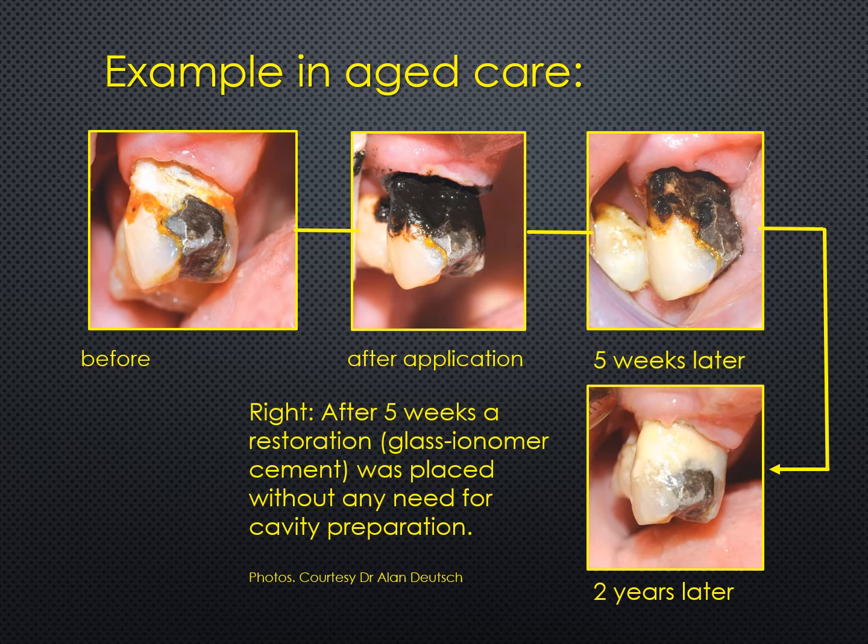Now let's have a look at the use of silver fluoride followed by stannous fluoride in aged care. The top left-hand photo shows an area around the neck of a tooth. Decay is very common in this area in elderly patients and can be very difficult to restore using conventional techniques. Looking at the first photo and then the second, taken immediately after the application of silver fluoride followed by stannous fluoride, you can still see the black gloss due to the stannous fluoride component — it has gone black.